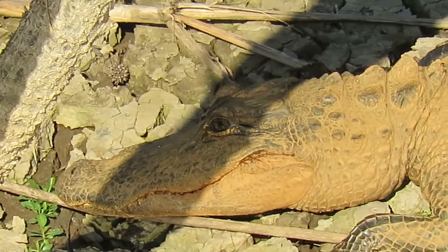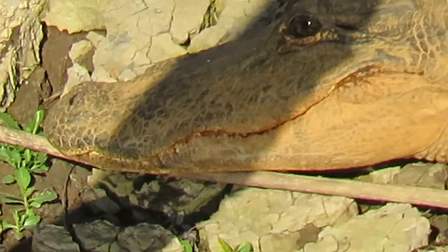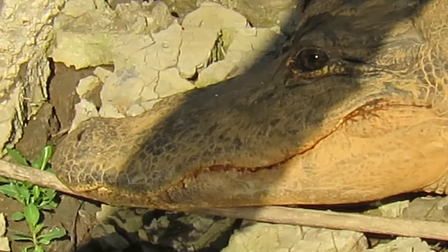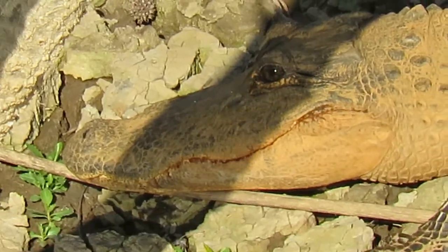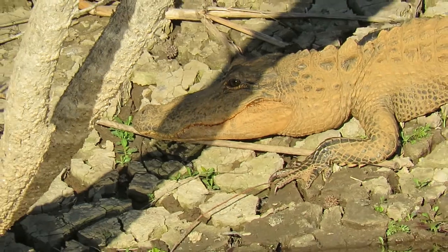The tree is causing a shadow over the alligator's face, but let's take a look at the snout. They say if you measure the snout up to the eyes — say if it were 9 inches — then it would equal the length in feet of the alligator.